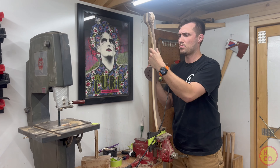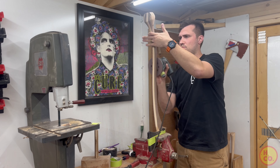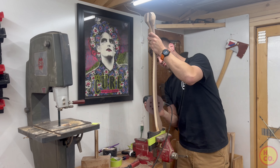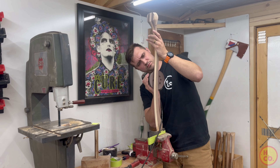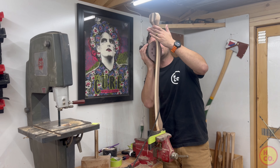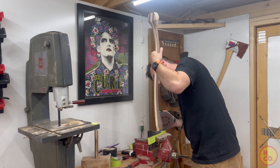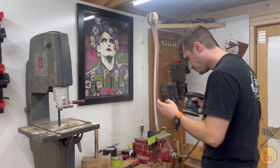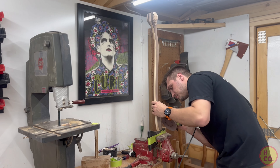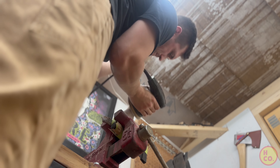I have a love-hate relationship with sanding. On one hand it's the best part of the process — you're getting towards the end, taking this rough piece of wood and making it smooth. But it takes forever, and you're constantly searching for that one spot you missed, because your hands never lie. You rub your hands up and down, feel that one little spot, and then you have to redo the whole sanding process. My process goes 40, 80, 120, 280, 320 grit, and I'll go up to 400 on a really nice wall hanger.